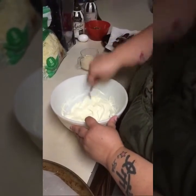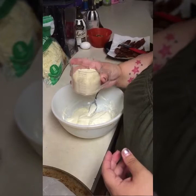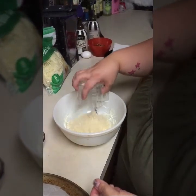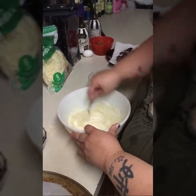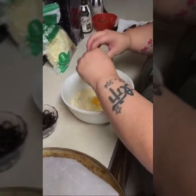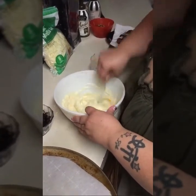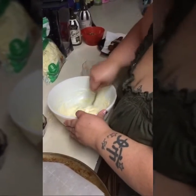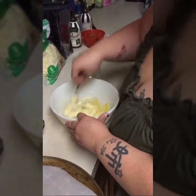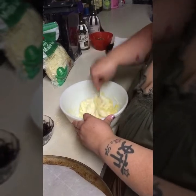Now I have to add one egg and three quarters of a cup of almond flour. I'm putting the flour in first, because if I put the egg in first I'm afraid it's going to start cooking. So flour first, then I add my egg, and I just stir it and mix it really, really well.